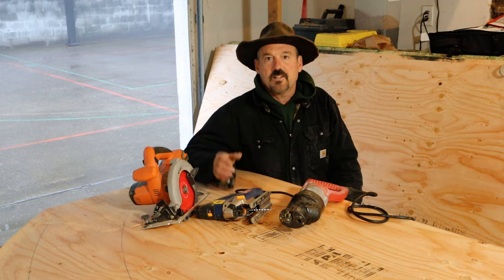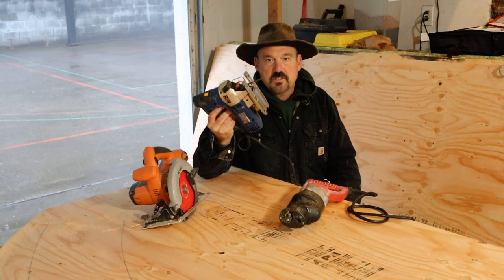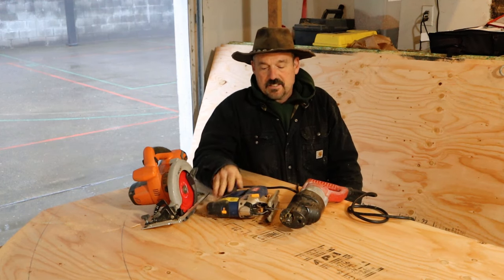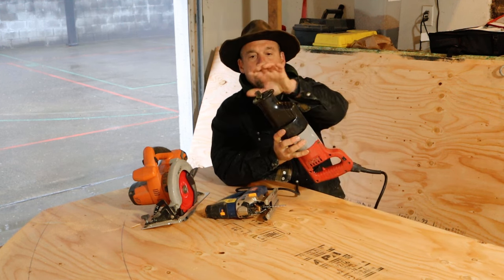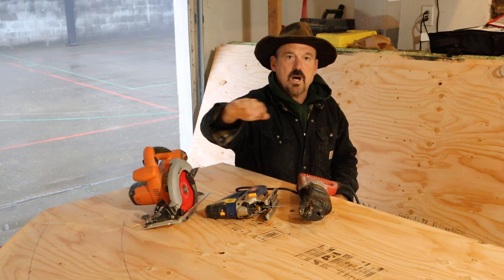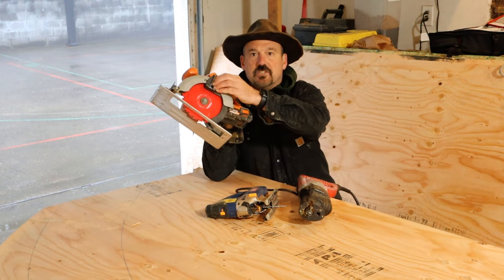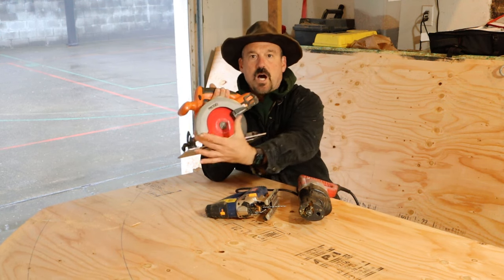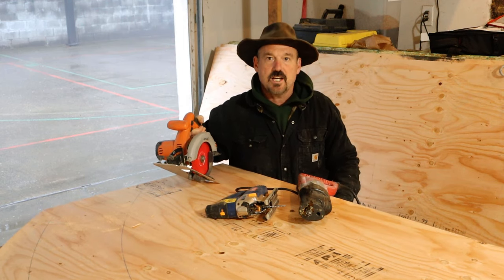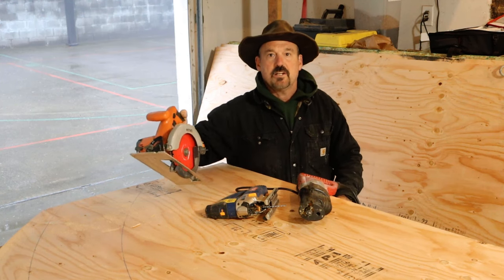I grabbed my usual suspects for cutting the radius. When you're cutting corners and turns, the jigsaw is what you first think of, but it's not that powerful with all that up-and-down motion. I thought I might do it a little faster with a small blade on my sawzall, but then I realized this radius is so wide and not sharp that if I lower my circular saw blade to just a half inch — the thickness of the plywood — my fastest and smoothest cut will be driving the circular saw right through it.